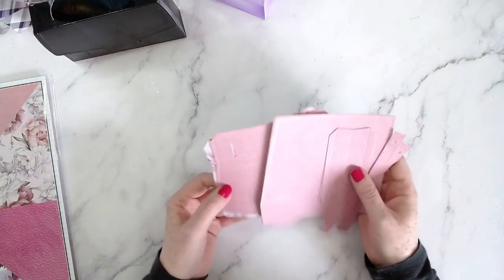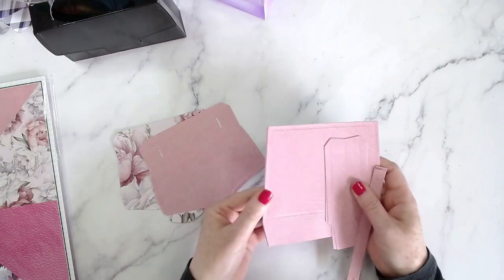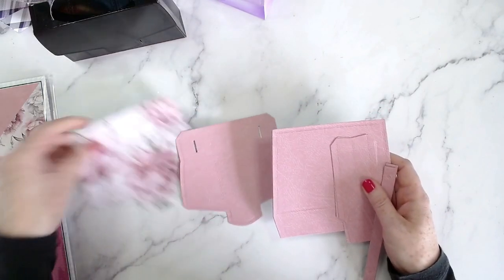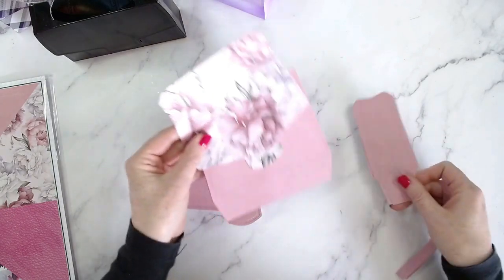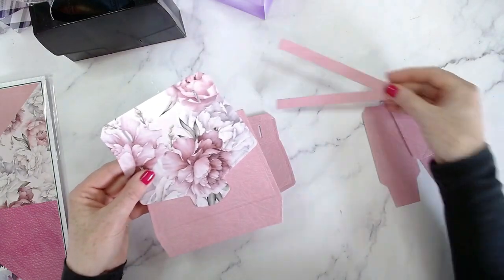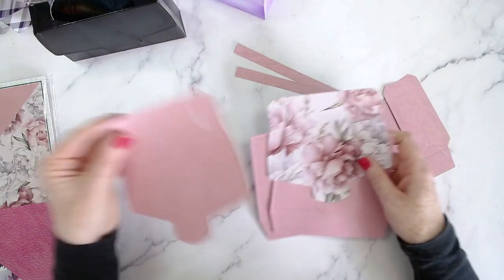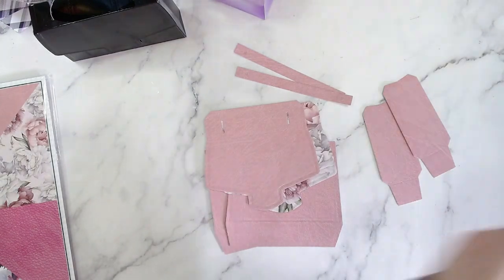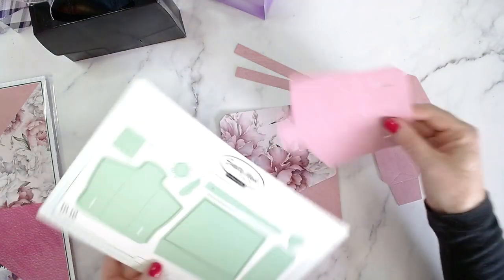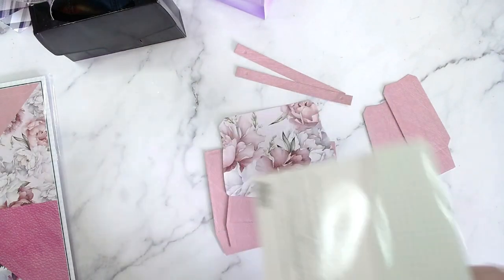I've die cut everything out already, so I did have a little bit of a change of plan. When I was die cutting, I thought maybe this would look great if I mixed and matched some of the papers with this faux leather look here — the pink faux leather. I'm going to pop this back into the envelope and I can use it again, or you can keep it with the pack of papers. That's what I do with any extra die cuts — I pop them in there.